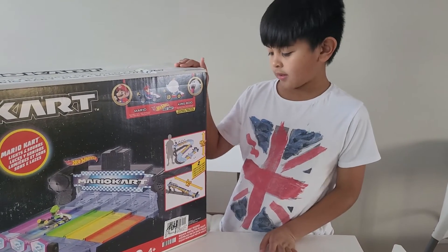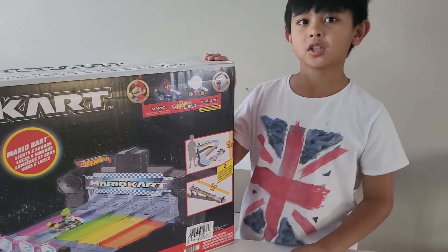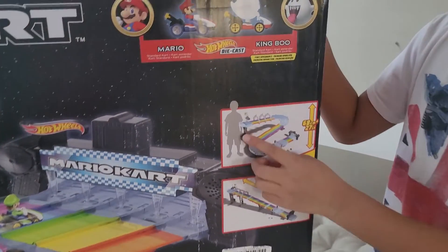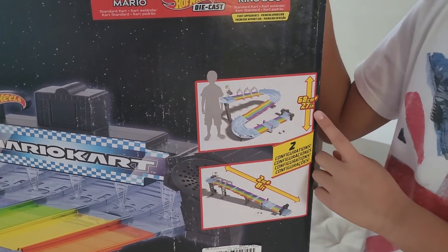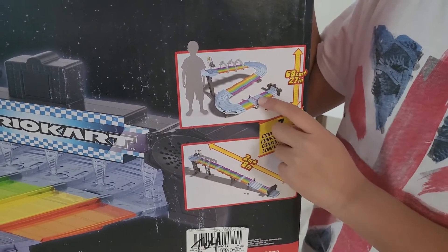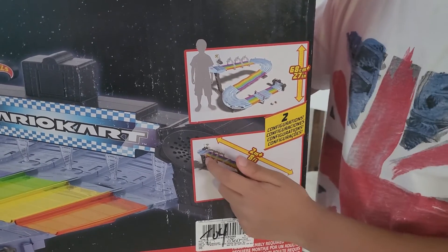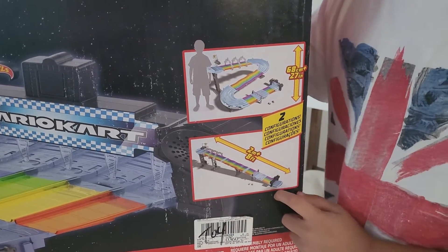So this set you can build two configurations. The first one is this one, which is almost as tall as me — it's a squiggly line all the way down. And the other one is just a straight line downwards.